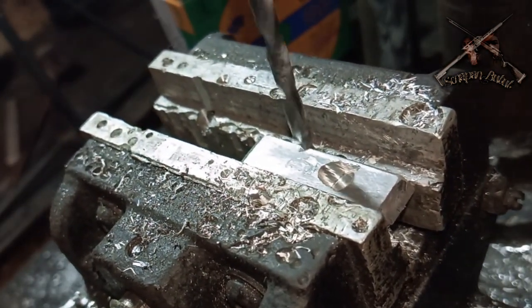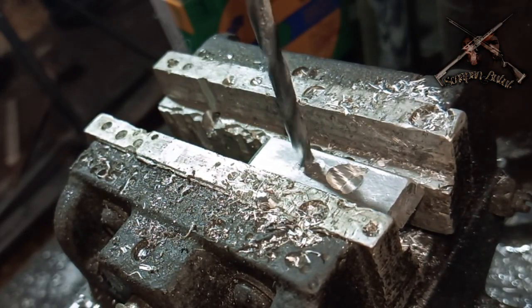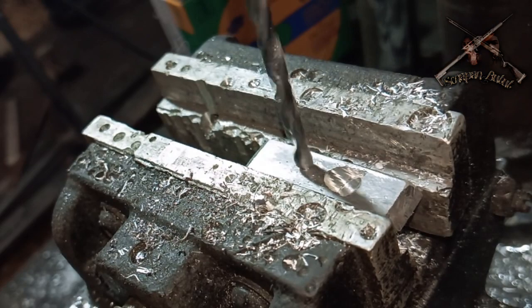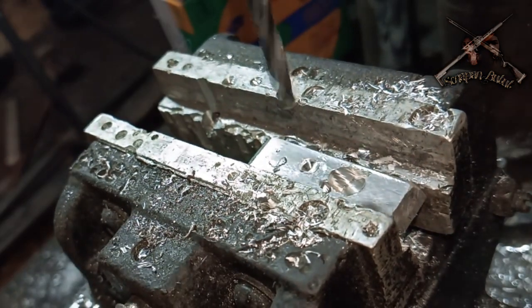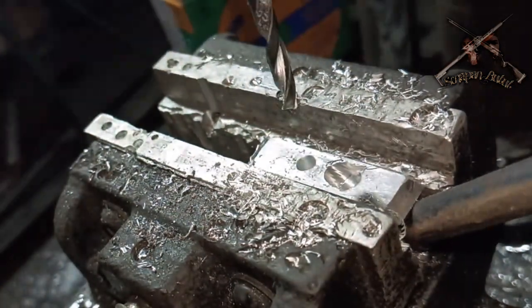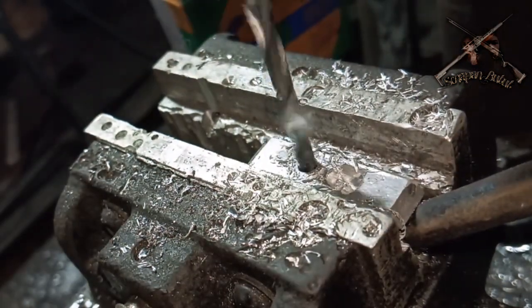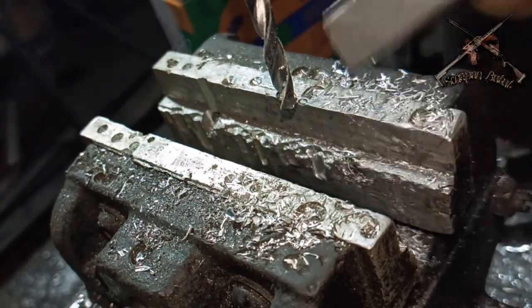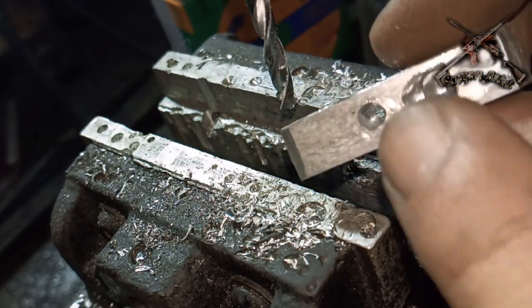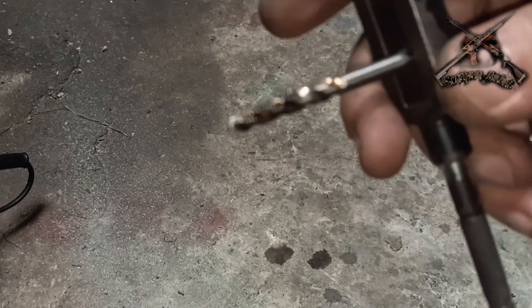We can bore 4mm. This one is using M508. So we can tap — hand tap M508.